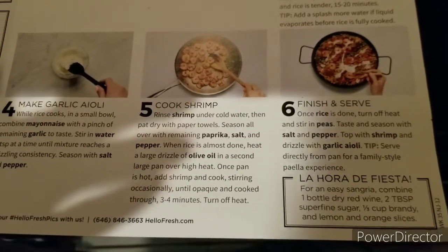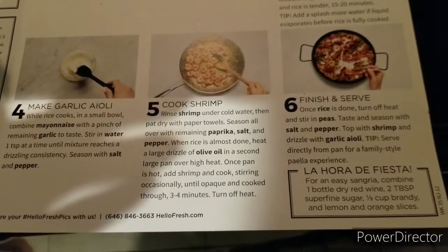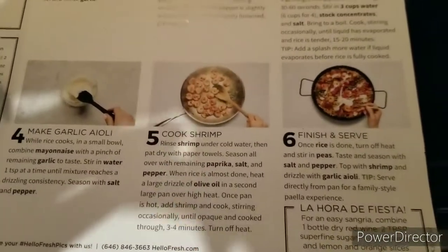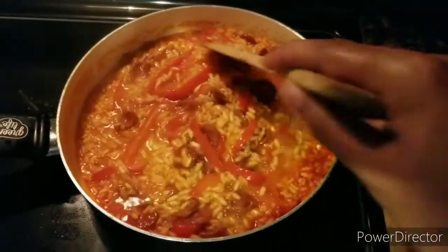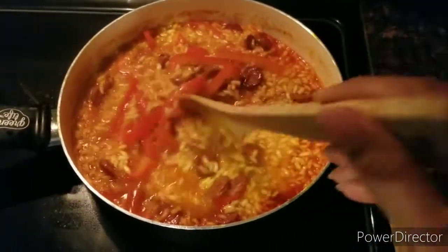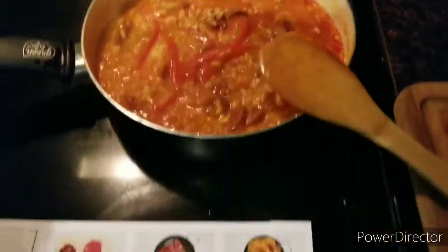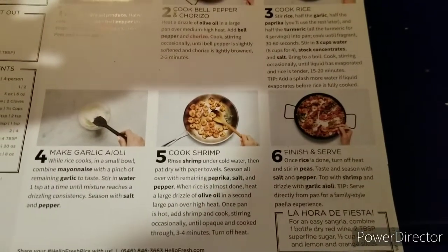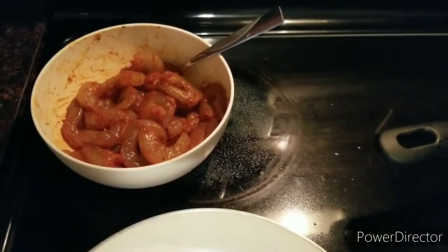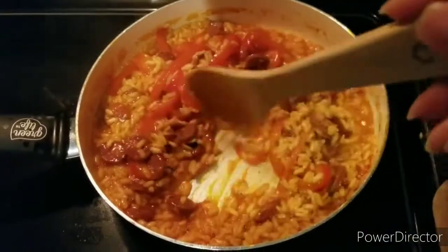It suggests to cook the shrimp once the rice is almost done: olive oil in a large pan on high heat, and shrimp cook stirring occasionally until cooked, three to four minutes. The water is already starting to absorb in the rice. I'm glad I used this pan — if I would have used the other one it would have started sticking. I think the rice should be done pretty soon, so I'm heating the oil and getting going with the shrimp.